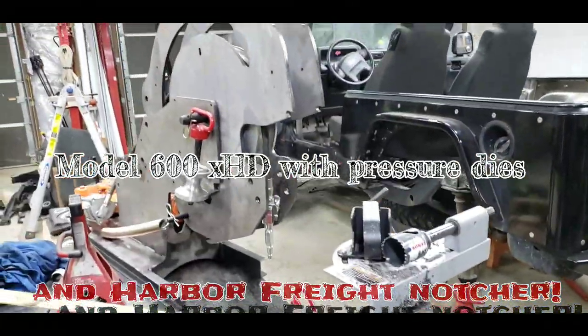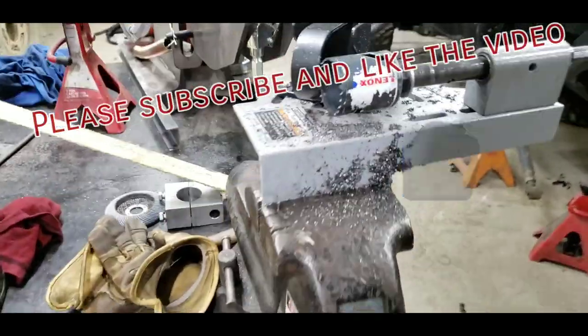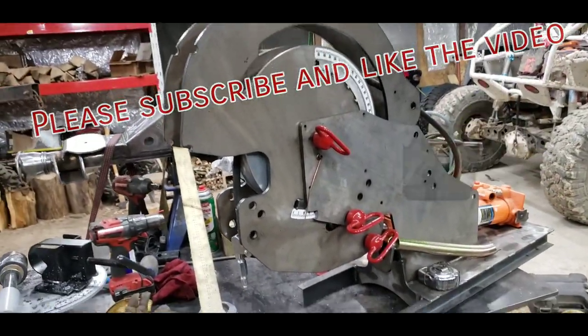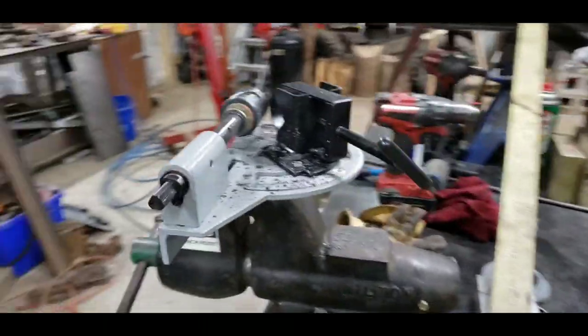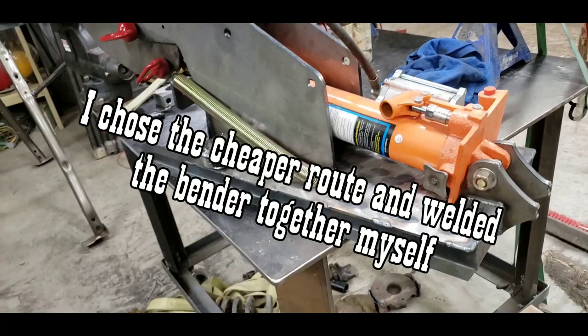I want to make a quick video about the Rogue Bender and the Harbor Freight Tube Notcher, just touching on the key factors and reasons why I like and dislike both of them, and also reasons why financially they were great options for what my plan was.